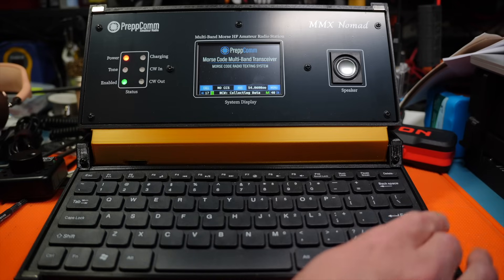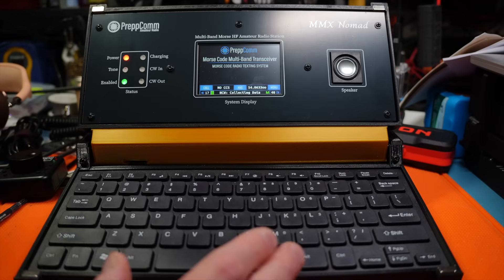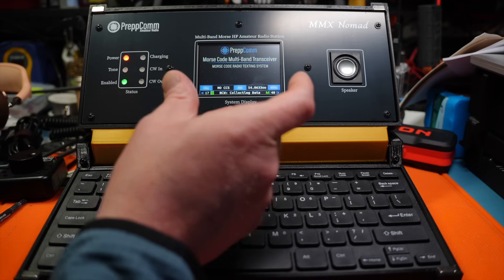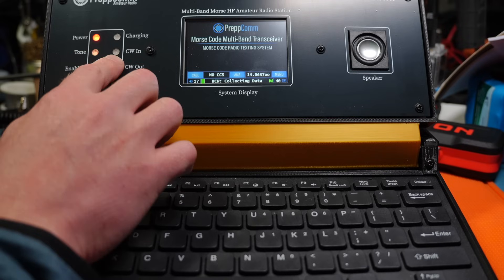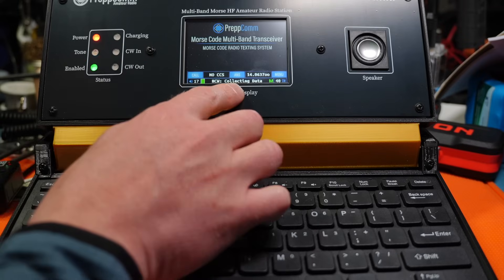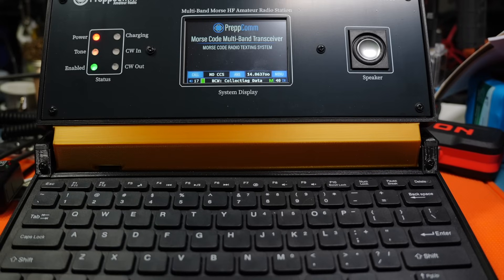I'll add a couple more digits and slide up. There's somebody — I can hear CW happening. The way this decode works is it's basically the bandwidth of single sideband — a huge wide bandwidth. So if there are a lot of signals it gets difficult, but you tune around until the CW-in light comes on. On your first startup it'll immediately start collecting the speed of that signal, and then it'll try to decode it on the screen. It may come back and say 18 words a minute or something along those lines.